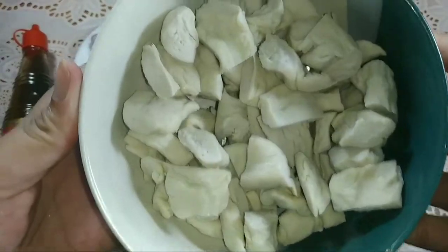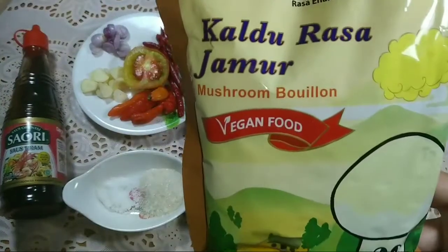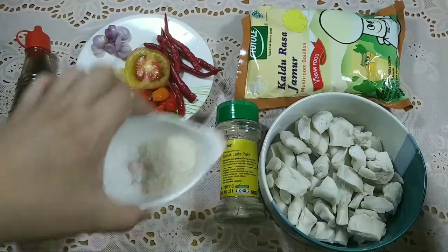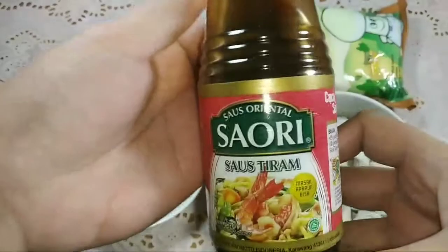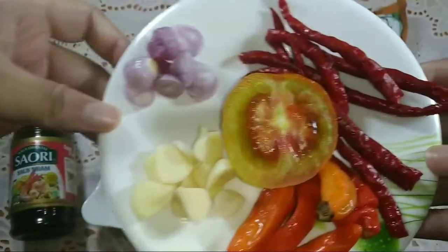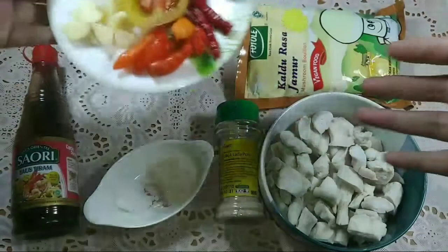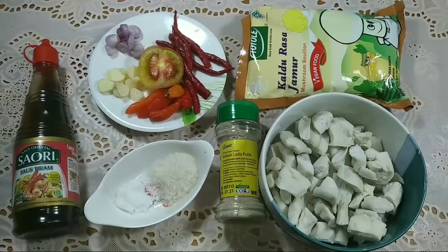Ini aku pakai 10 otak-otak yang udah aku potong-potong. Ada kaldu rasa jamur — kalau nggak punya bisa di-skip ya. Ada bubuk lada putih, gula 1 sendok teh, garam 1 sendok teh — bisa dikurangi atau ditambah sesuai selera. Ada saori saus tiram. Dan ada bawang merah satu, bawang putih satu, cabai kecil lima, cabai besar lima atau enam, dan setengah tomat. Sekarang kita masuk ke cara membuat.